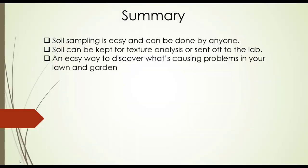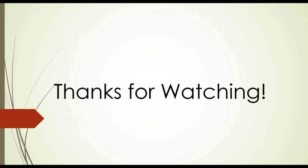In summary, soil sampling is easy and can be done by anyone. Soil can be kept for texture analysis or sent off to a lab, and it's an easy way to discover what's causing problems in your lawn and garden. Thanks for watching, and stay tuned for our follow-up video on soil texture analysis.